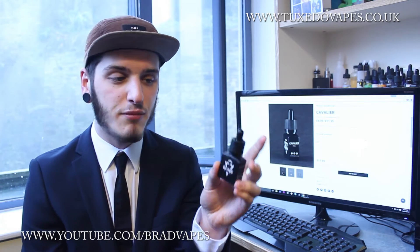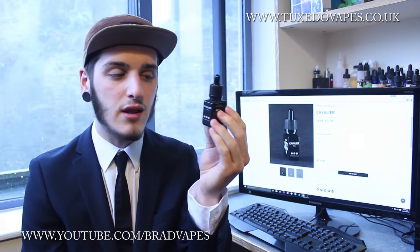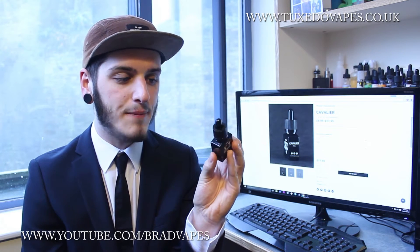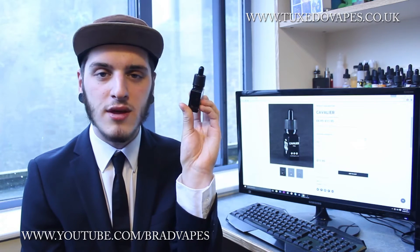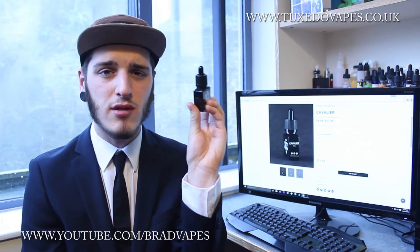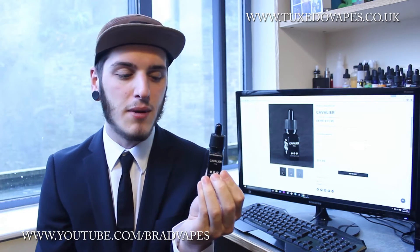Before I forget, these are childproof bottles. They are a cool square bottle with a lovely little label — it's got all its warning and information on the sides and the back. The only problem is the dropper, even when the top is screwed right on, doesn't quite reach the bottom, so you do struggle to get that last mil out of there. But that's just me being picky.